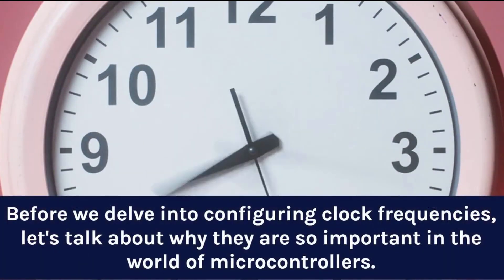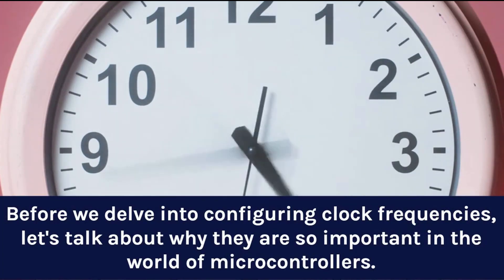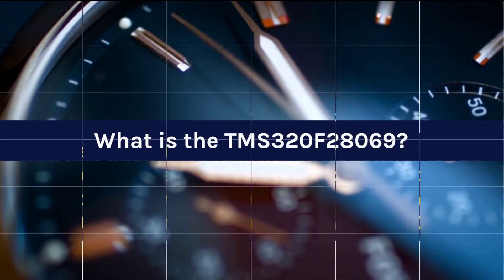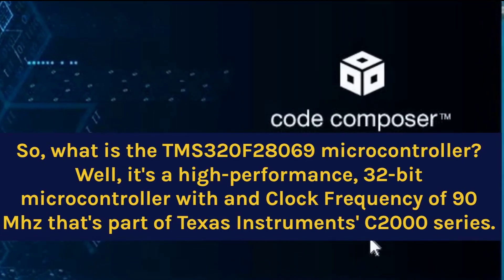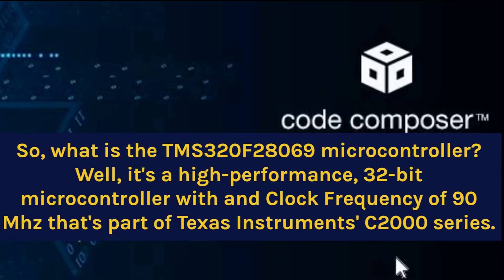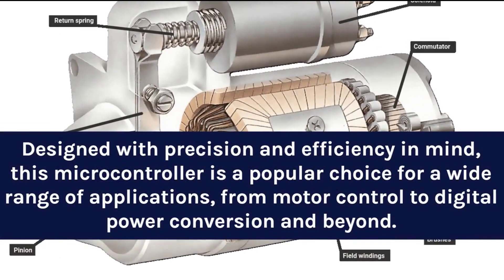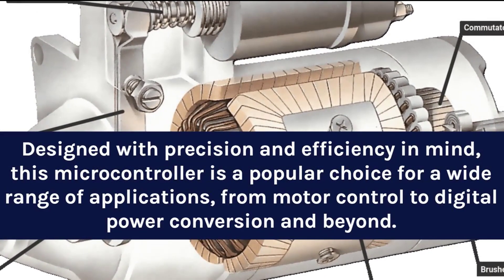Before we delve into configuring clock frequencies, let's talk about why they are so important in the world of microcontrollers. The TMS-320F28069 is a high-performance, 32-bit microcontroller with a clock frequency of 90 MHz, part of Texas Instruments' C2000 series. Designed with precision and efficiency in mind, it is a popular choice for a wide range of applications, from motor control to digital power conversion and beyond.